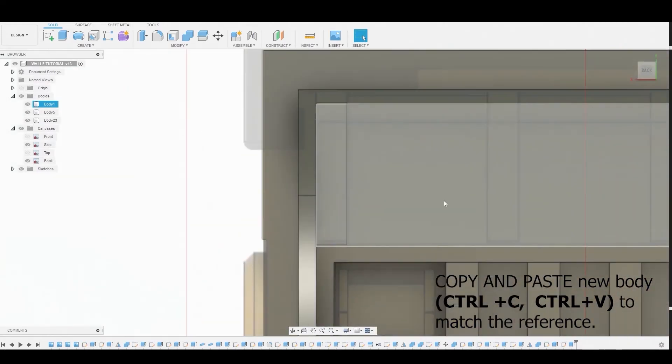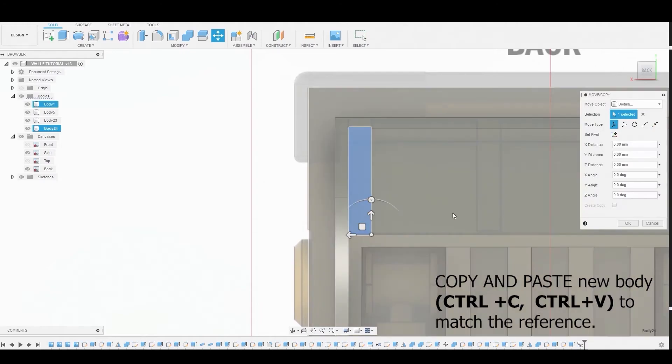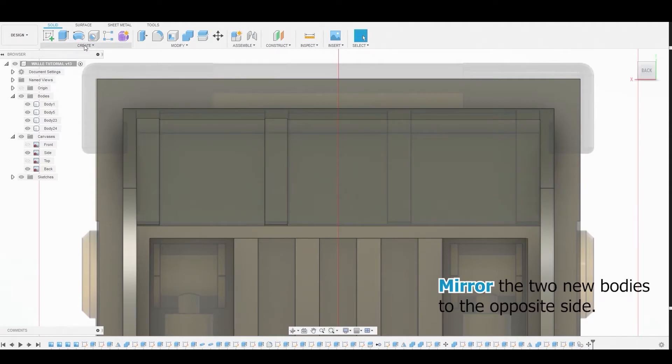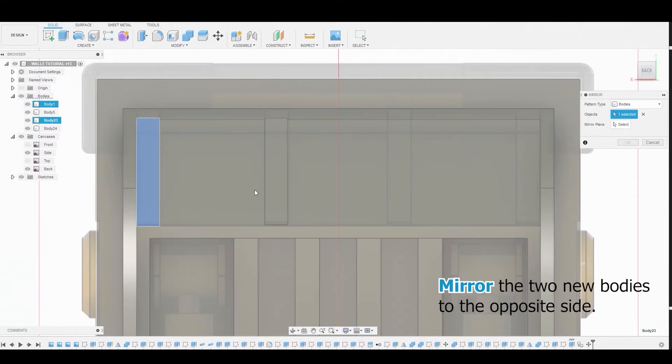Select the body just created and use Ctrl+C, Ctrl+V to copy it. Slide the duplicate to match the second rectangle in the reference. Then select both bodies and mirror them to the opposite side to match the reference.